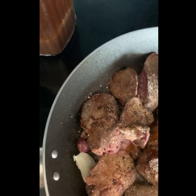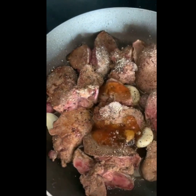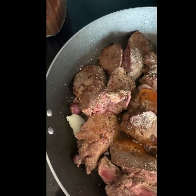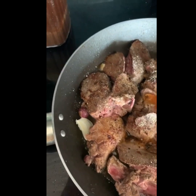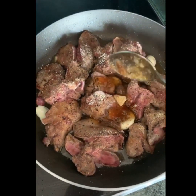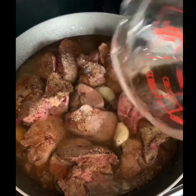The beef gelatin is full of collagen, which is so great for healing and repairing the gut if you have autoimmune issues, and for getting really strong hair and skin. This is that collagen gold - yum! I'm gonna pour in about a half a cup of water and then bring that all to a simmer.